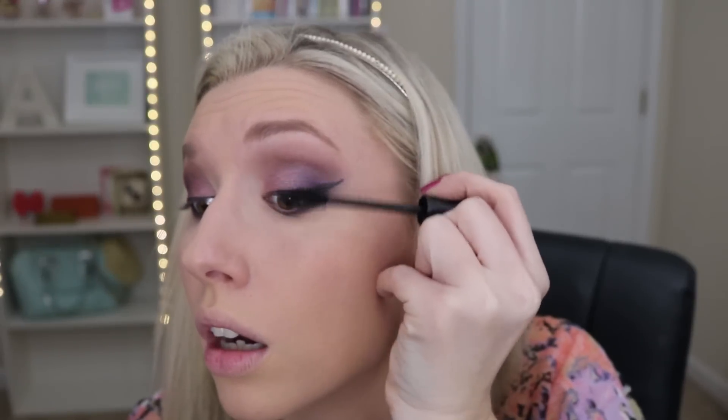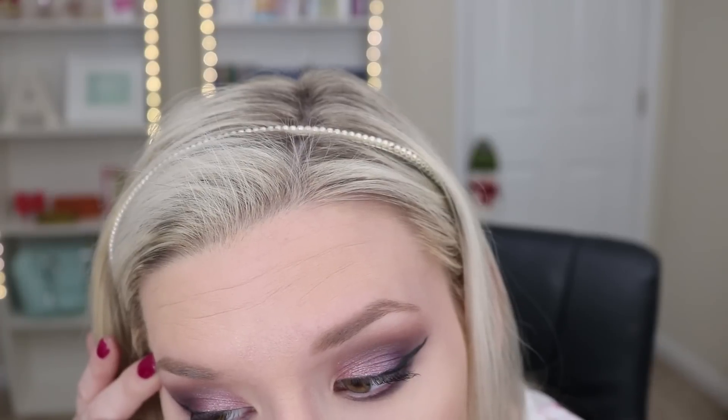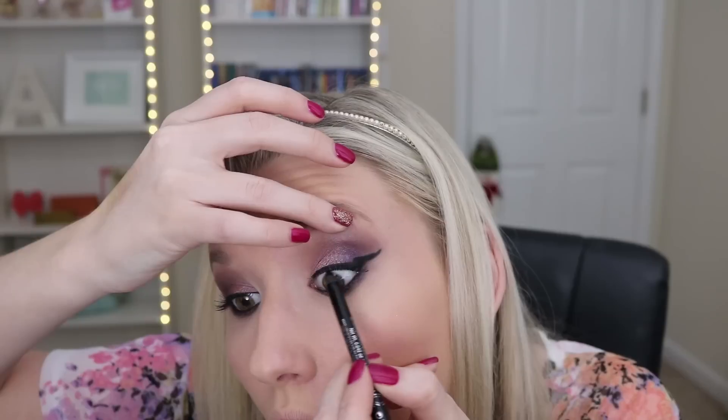For mascara I'm using the Jordana Best Volume Extreme — this is a super awesome mascara, I think it's like three dollars at Walgreens and it makes your lashes so long. To deepen up my eyeliner I'm going over with a NYC liquid eyeliner, and then also taking a Rimmel eyeliner and doing my tight line as well as my waterline. Time for my favorite part — false eyelashes!